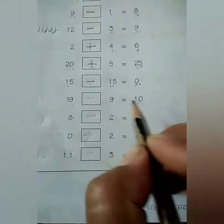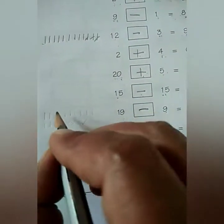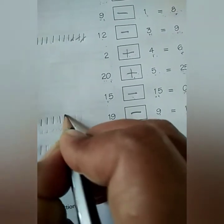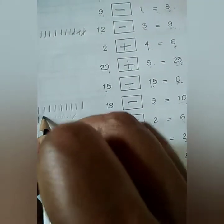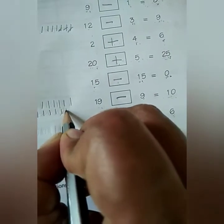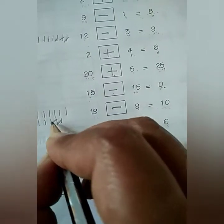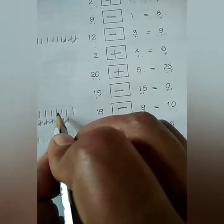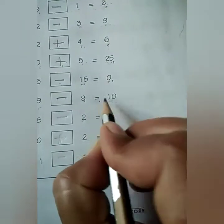Next is 19 minus 9 is equal to 10. Again we have to put the minus sign. I will show with the help of lines: draw 19 lines — 1 through 10, then 11 through 19. We have to subtract 9, so cross out 1, 2, 3, 4, 5, 6, 7, 8, 9. How many are left? 1, 2, 3, 4, 5, 6, 7, 8, 9, 10. So 19 minus 9 is equal to 10.